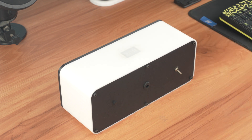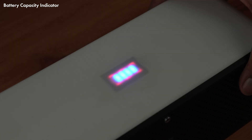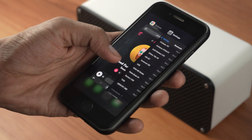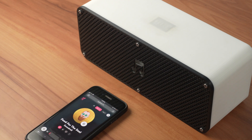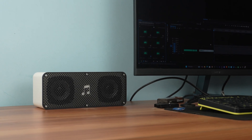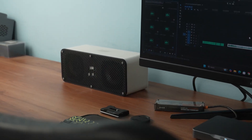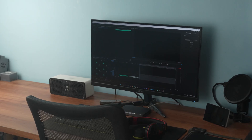Finally, our Bluetooth speaker is ready. Let's do a quick sound test to hear how it performs. The speaker is loud and, for the budget, the sound quality is really impressive.